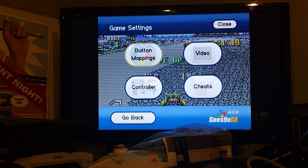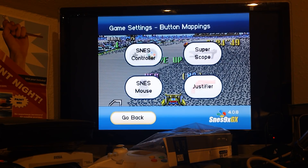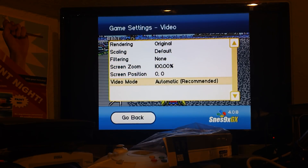Going to game settings — button mappings. You can do Super Scope, and apparently you can use a mouse with this, which is pretty cool. Under video, I've got unfiltered original. I ran it earlier on one of the settings and it looked like junk. You can move the position around. I do like that you can change the settings for what region you want it to be in.